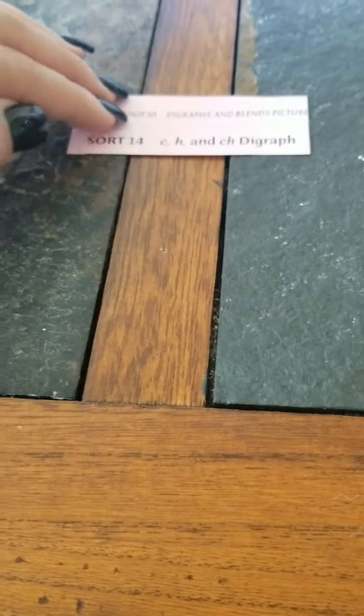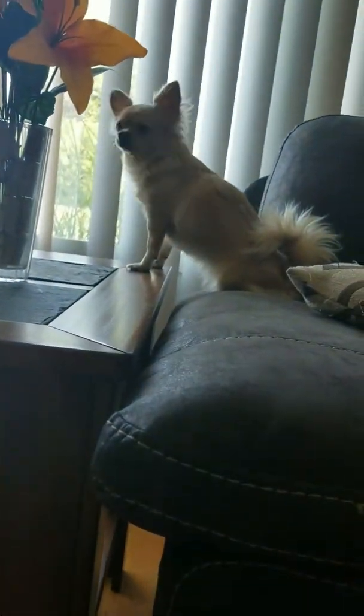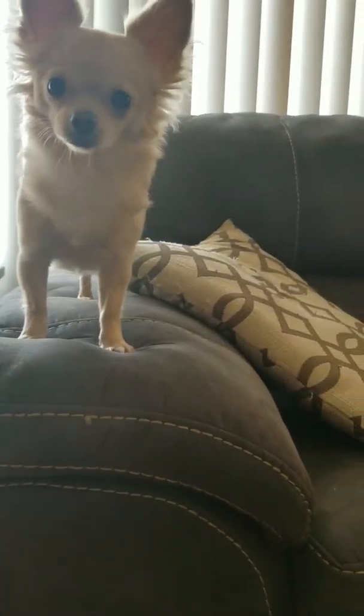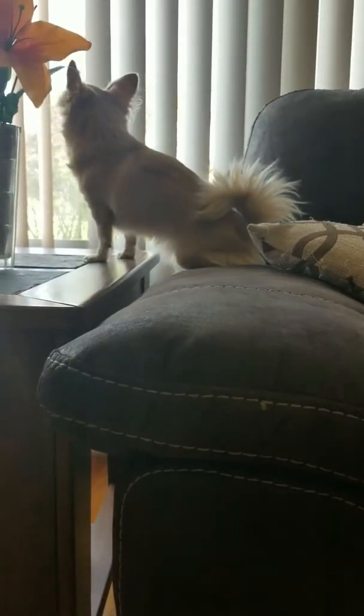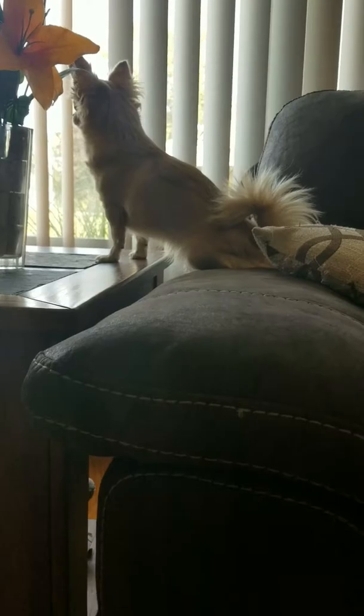Before we get started, I want to introduce you to somebody. This is MJ. This is her favorite spot in the house. She likes to sit and guard and make sure that everybody that walks to the park is nice and safe. That's MJ. Okay, back to work.